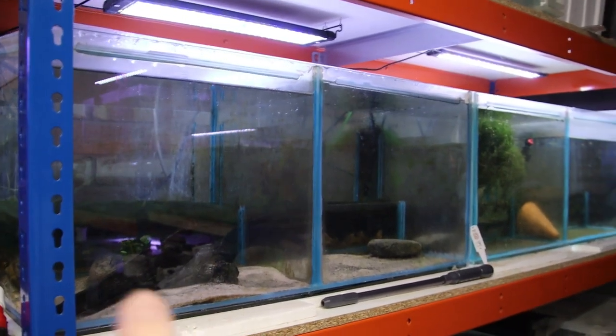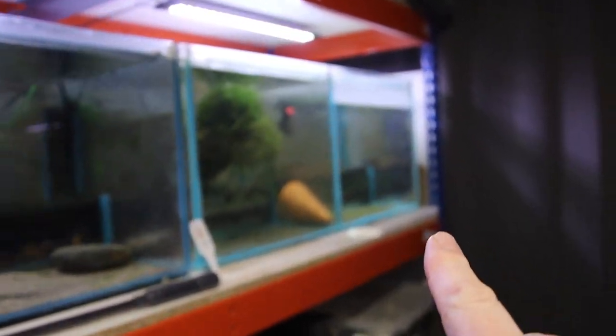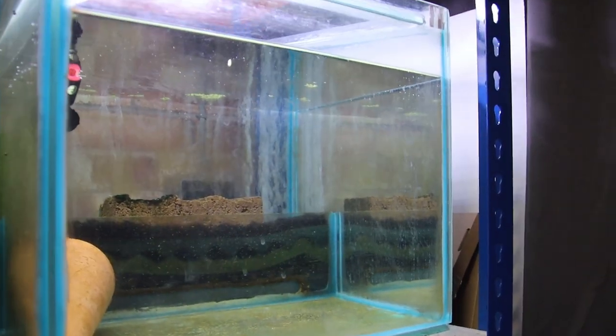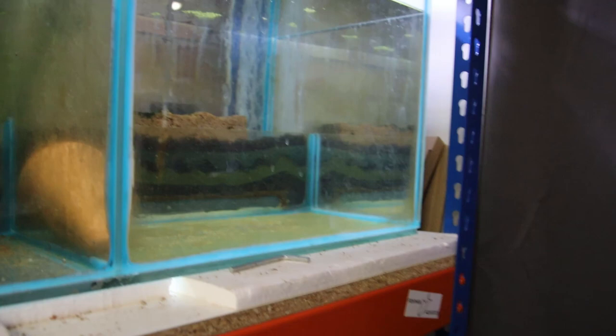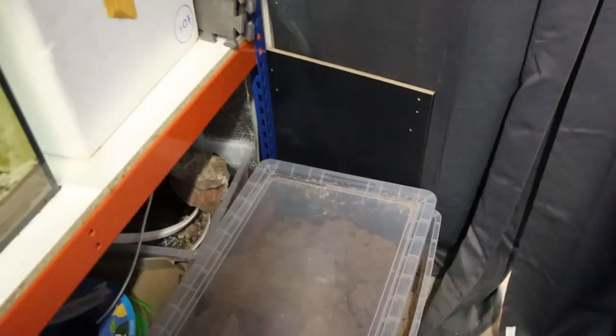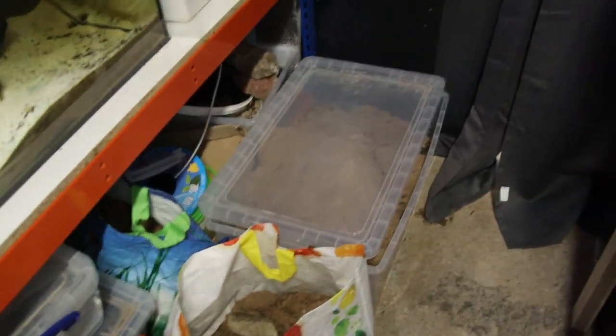For my regular viewers — if you remember the last video, I talked about these tanks and how there used to be a gold Somme in this tank which had gone missing. Found them down here in that corner — I don't quite know how he got there. The tank had a lid on it and two bags were sat on top of it.